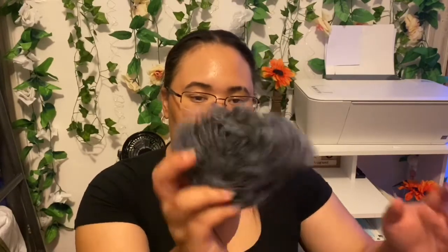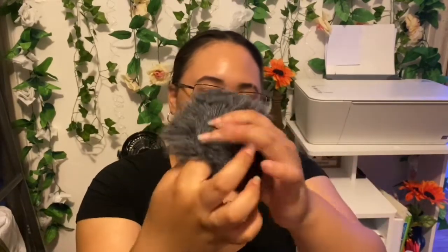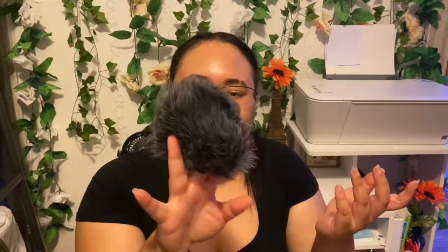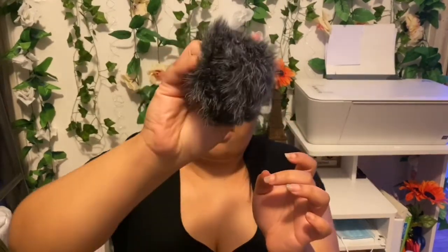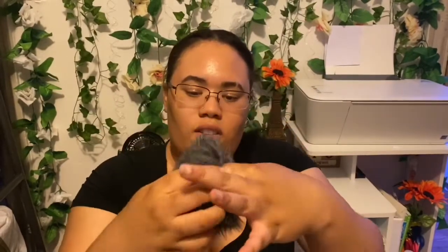The first thing we have is this — it goes on the mic when you're filming outside. Some people call it a 'dead cat,' which I think is a really weird name for it. I'll just call it a fur attachment. It's supposed to help cancel wind and background noise, so that's pretty cool. It'll come in handy for vlogs and things like that.